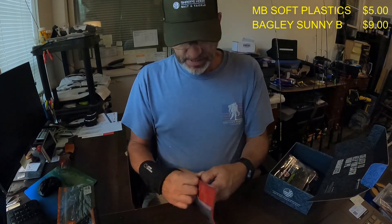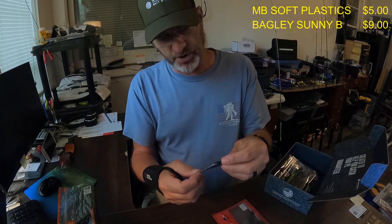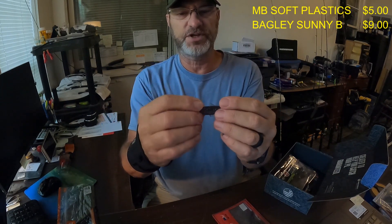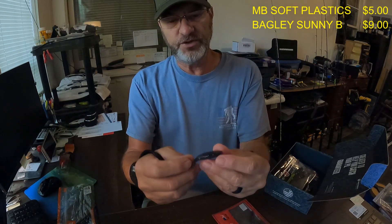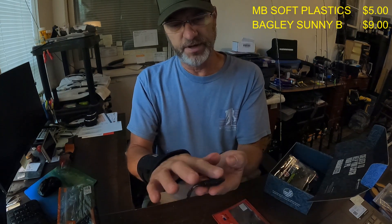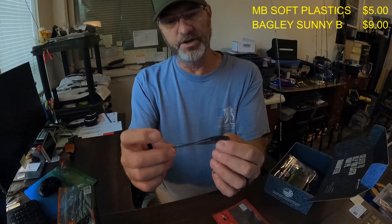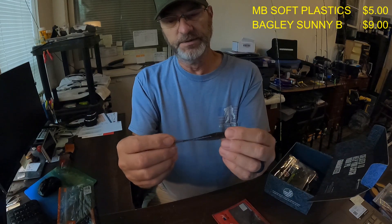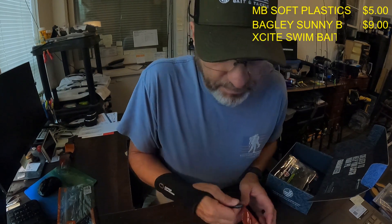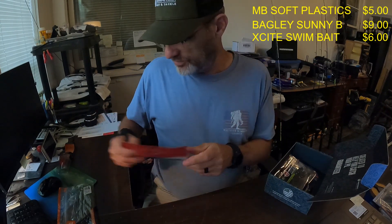Next up, Excite Baits high floater. I like this bait — it's got a good dark color on it and some real stiff, tough plastics. This one is flat on one side and rounded on the other, which looks like it might be a good bait for the Tokyo rig as well. The Excite Baits are six bucks for that bag.